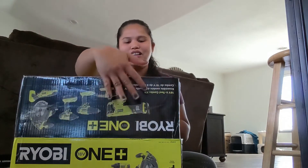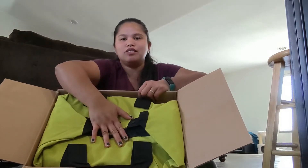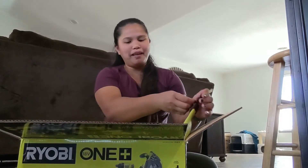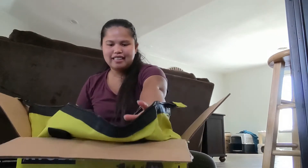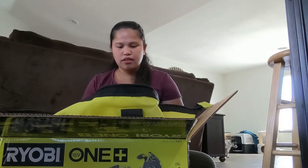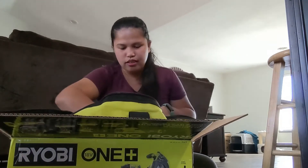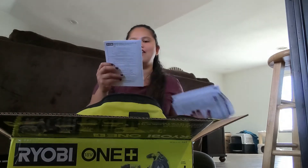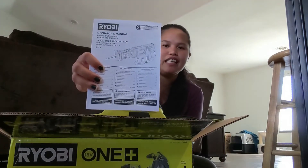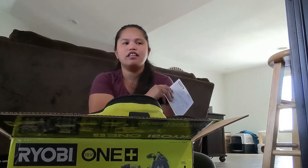As you can see, this is the Ryobi One+ kit — it came with a bag and a tool bag. Let's open it up. This one here is the reciprocating saw, and this is the one that broke. I think two days ago I was trimming the tree in our front yard and it started making a weird sound and ended up broken.